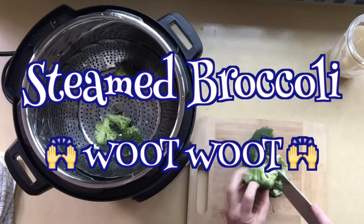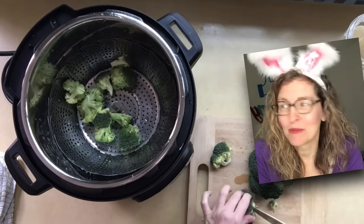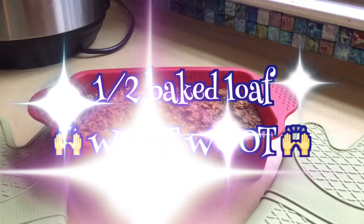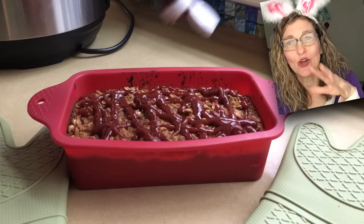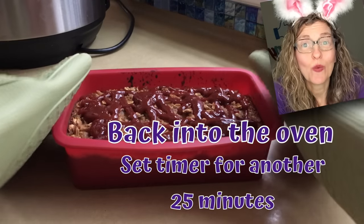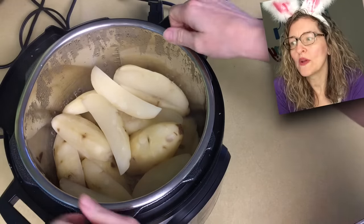I cleaned out the inner pot from the meatloaf vegetables, added one cup of water, dropped a strainer in, chopped up some broccoli and set it aside to steam later. After 25 minutes, I pulled out the loaf, drizzled ketchup over the top, and popped it back in the oven for another 25 minutes. My loaf pan was a little thick — next time, try a 9x9 pan if you like a chewier, drier loaf.